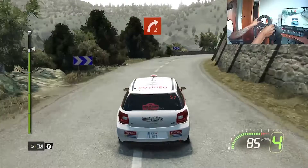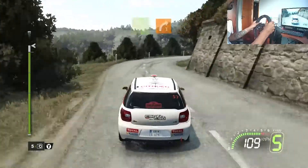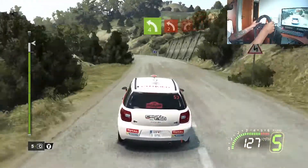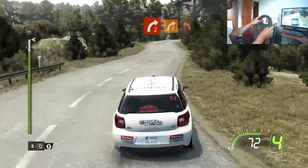4, flat left, onto right 3, short. 4, left 4, short. 4, left 2 closed, into right 2. 4, right 3, short, into left 2.